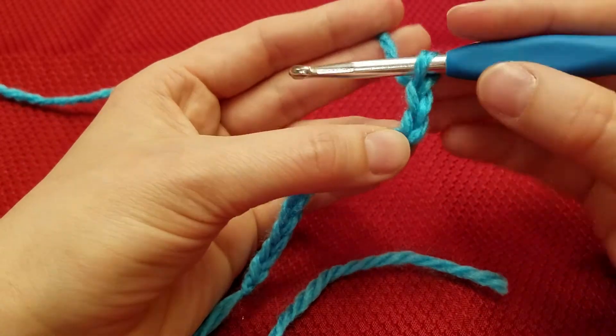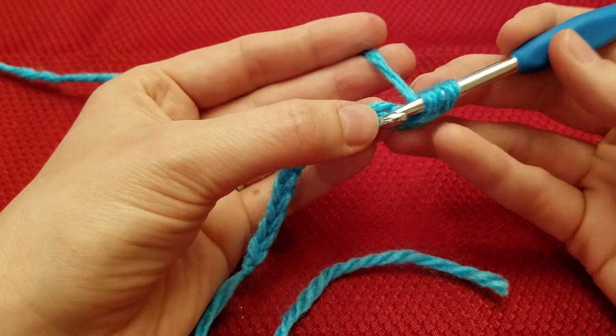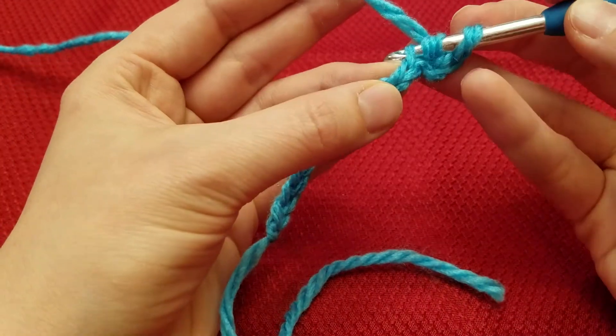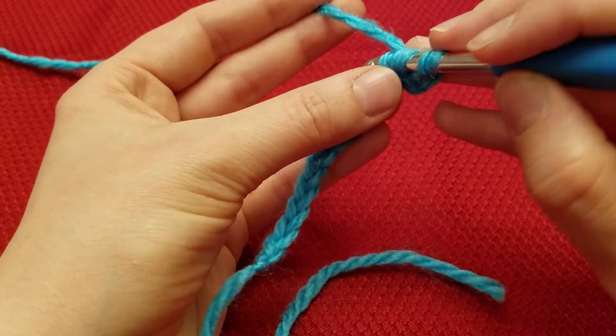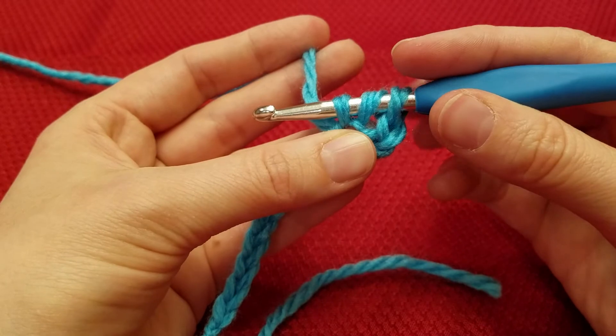To do a half double crochet, you're going to yarn over, insert into the chain, just getting the top loop. Yarn over, pull through, and now you have 3 loops on your hook.